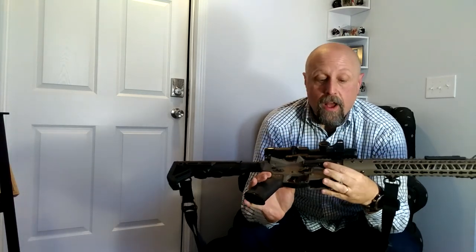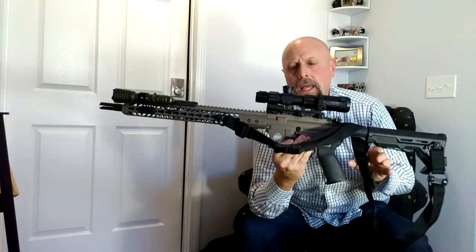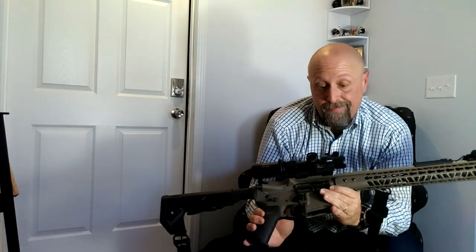Bottom line: would I spend my money on this optic? Absolutely. It's a solid optic that performed very well across the .308 DSP Armory Titan and the .223 DSP Armory Minuteman — it held up and did exactly what a red dot should do: quick target acquisition, clarity of glass, and so on. I would definitely spend my money to buy this red dot. I like that out of the box it comes with mounting options for Picatinny rails and pistol mount both. It's just a good optic. I enjoyed it and plan on keeping it in rotation.